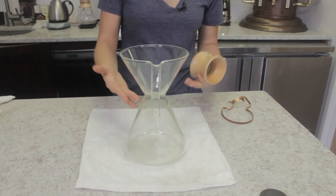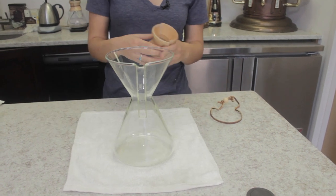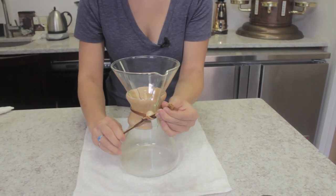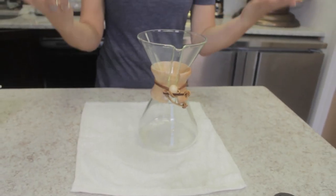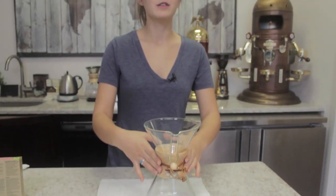Once the Chemex is fully dry and you've polished it to your liking, you can put the collar back on and it'll be ready and perfect to use. There we have our clean, sparkling new Chemex. If you found this deep-cleaning walkthrough helpful, please give us a thumbs up. We will be linking all of the cleaning agents featured in this video in the description, and if you have any questions please leave them in the comments — we love to hear your feedback.